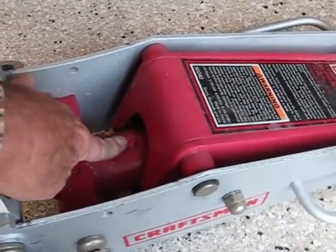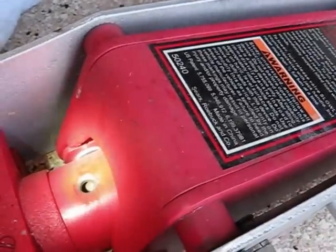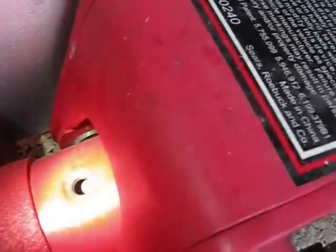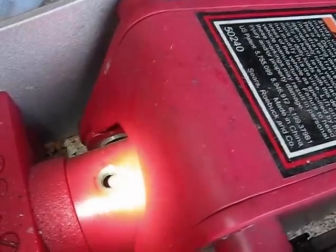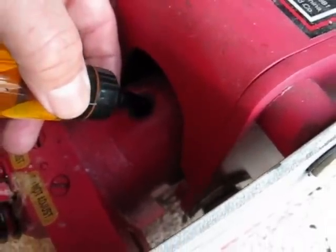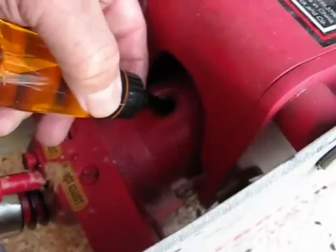This is where you fill it right here. I'm going to take a screwdriver and open that up and see what the level is. Take a rag and wipe around the fill screw before you take it out — you don't want any debris or dirt falling down in there because that could further mess up your seals. Now I can see no oil over that inside cylinder, which has a piston inside it, so I know I need to add oil. I'm adding some oil slowly because there's not a lot of volume in there, but I bet it takes at least three or four ounces.